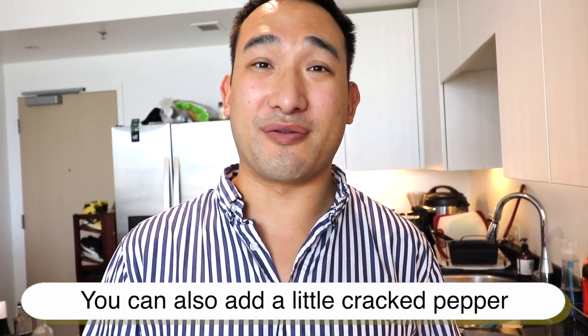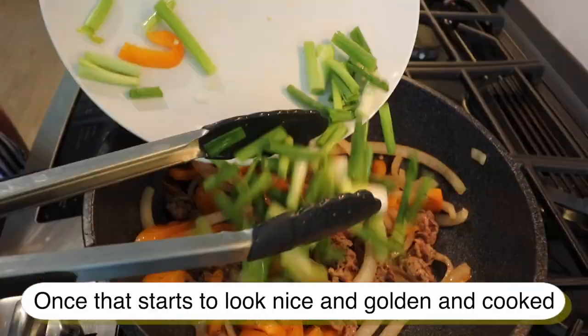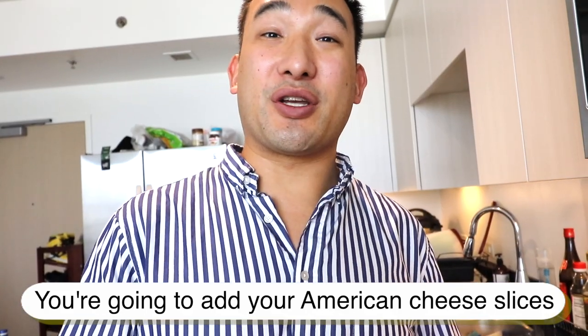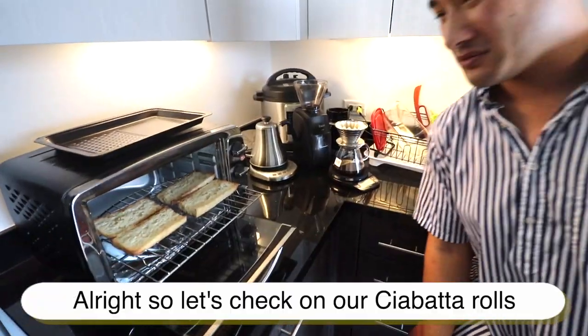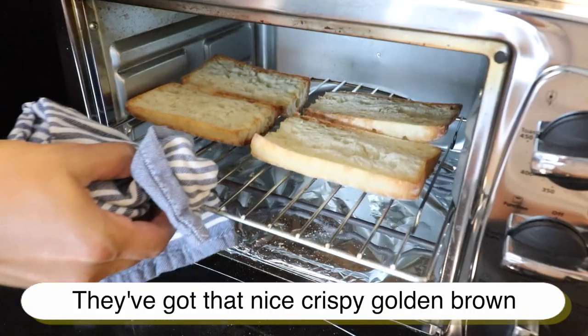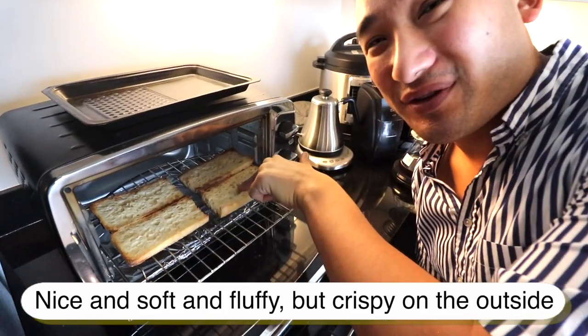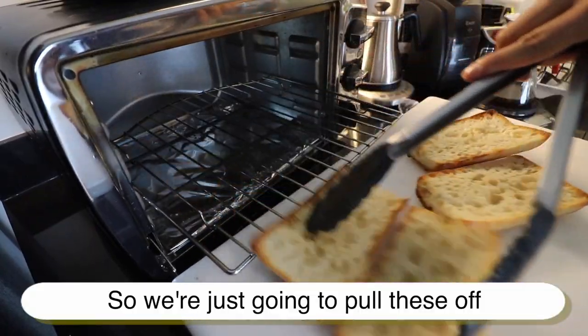You can also add a little bit of cracked pepper if you choose. Once everything looks nice, golden, and cooked, add your American cheese slices — just layer them nicely over the filling and leave it. Let's check on our ciabatta rolls — they've got that nice crispy golden brown, soft and fluffy on the inside, crispy on the outside. They're perfect, so we're going to pull these off.